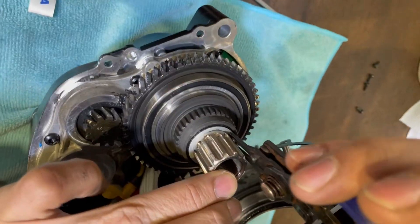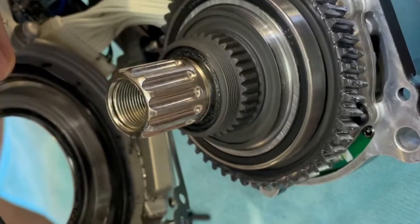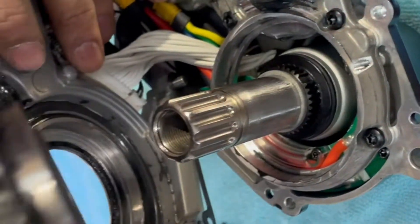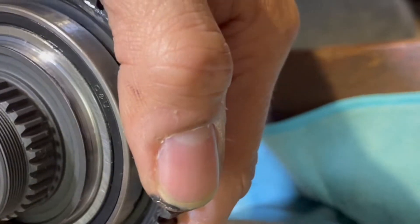There's a ring here, a ring lock — remove it please. And there's a seal ring here, please remove it and reuse it.